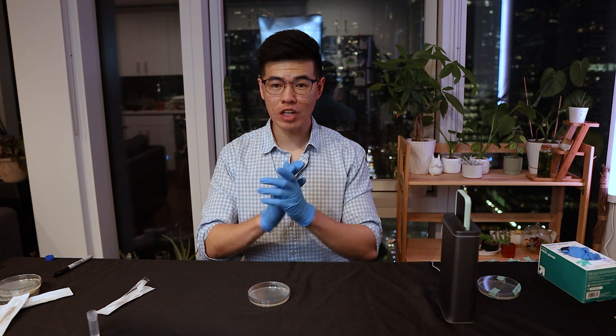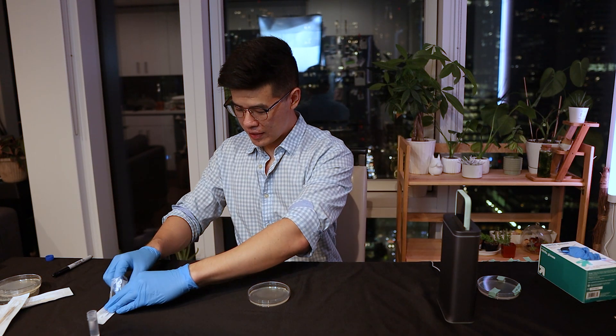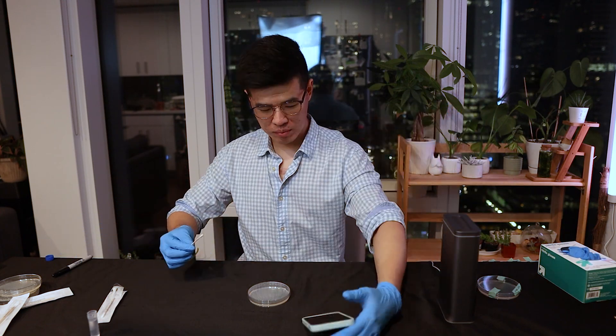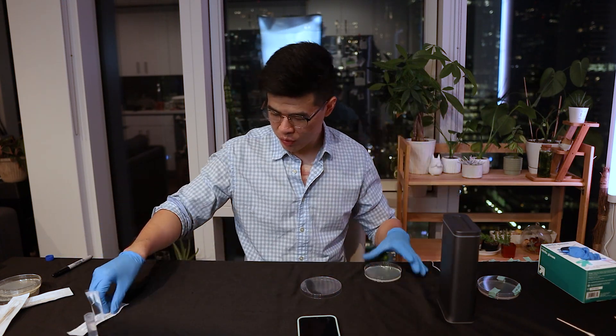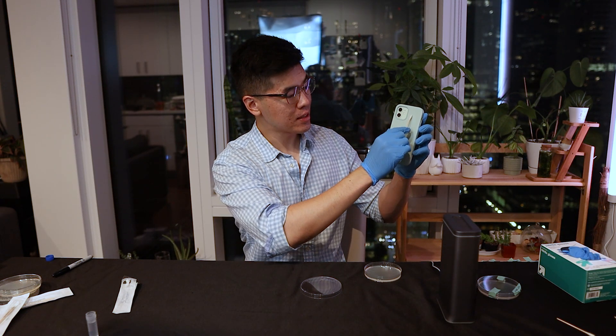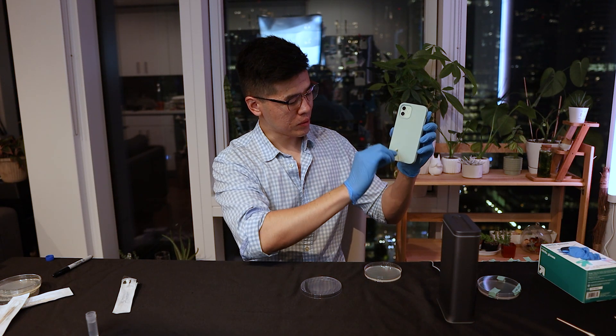Alright, I put some gloves on to prevent cross contamination. This phone should be clean — it ran its 30-second cycle. What's nice about the Simple Human is that it does take an iPhone with a case, so that's nice.